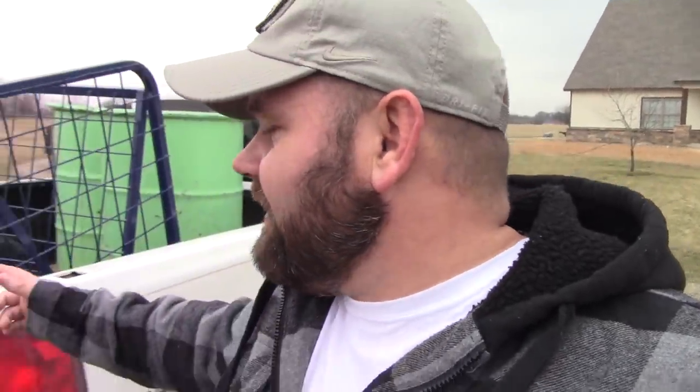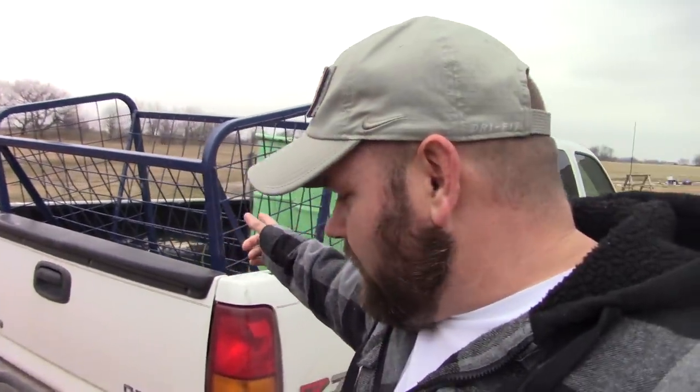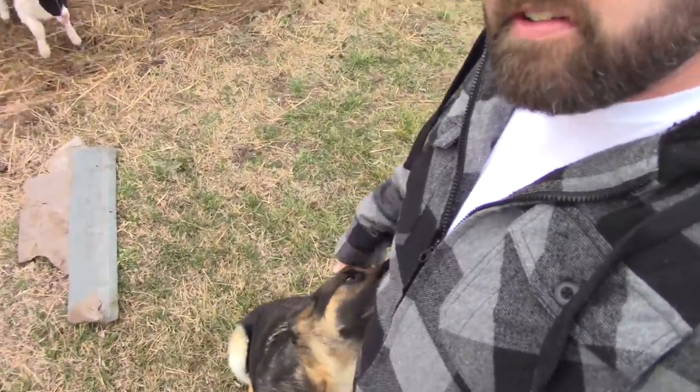Hey, what's going on everybody, welcome back to the channel, hope you all have an awesome day. Today I have something I'm pretty excited about — a little new addition to the homestead. I bought a hay bale feeder-grainer — you can put grain and hay in there. Look at all these hungry sheep! I got stuff I gotta do, I'm gonna do a few chores down here. First I'm going to feed them so they'll be quiet for a little bit, and then I'm gonna set this feeder up and show you all.